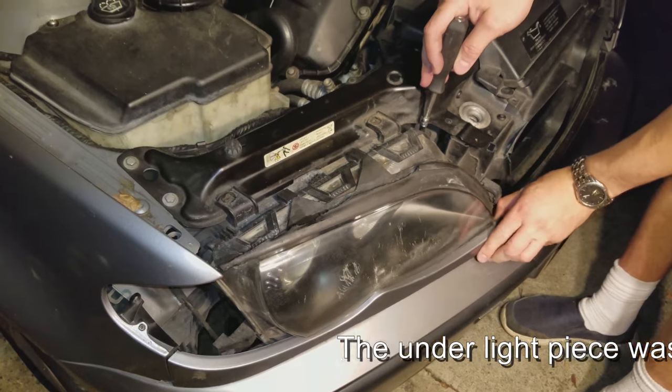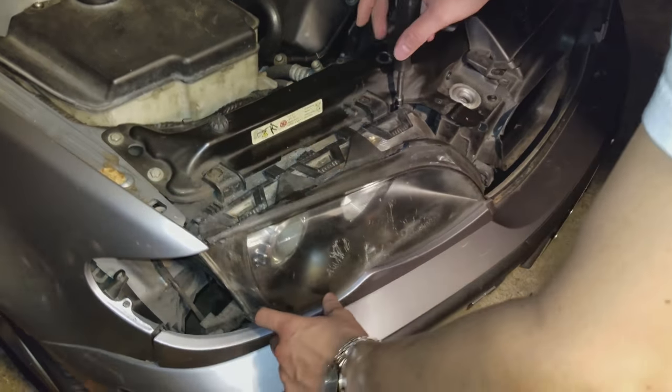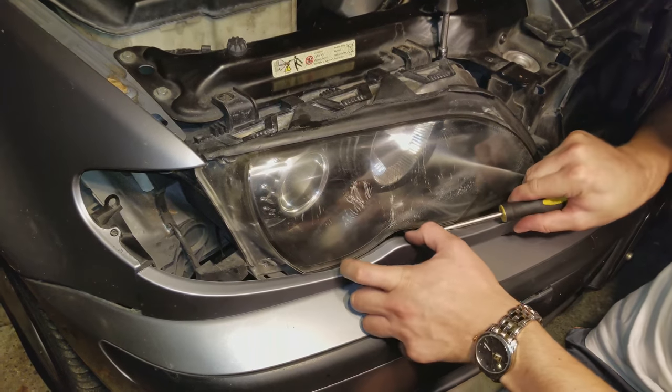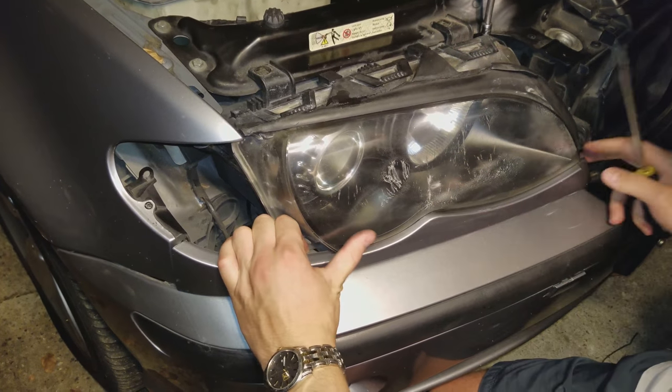That's it — then just remove this piece. It unclips using a flat-head screwdriver, and it just pops from underneath as well.